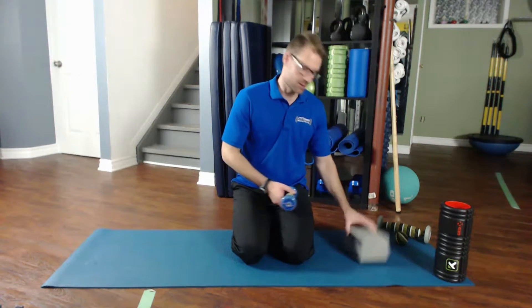Julius here from JT Fitness. In this short video I'm going to show you how to break up the adhesions and trigger points and restore the natural elasticity in the soleus. What you're going to need is a block and your foam roller.